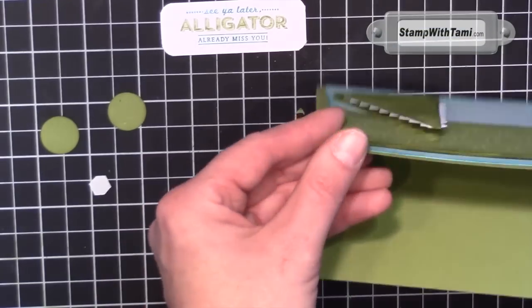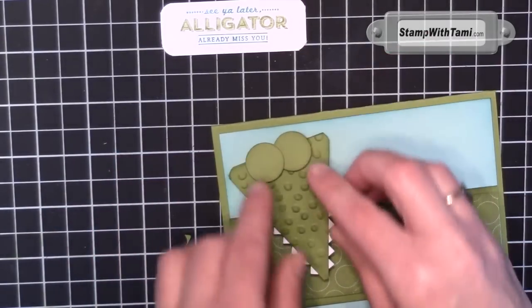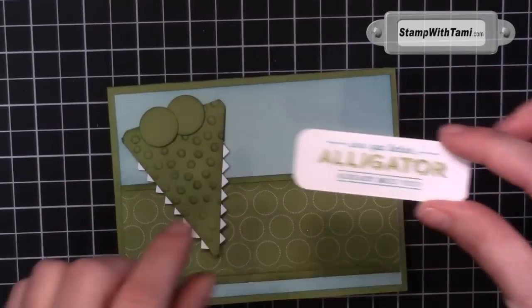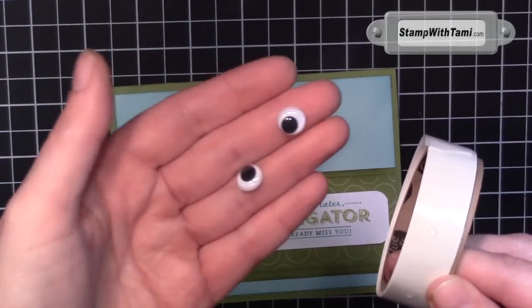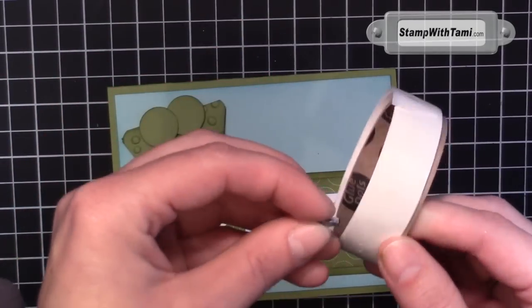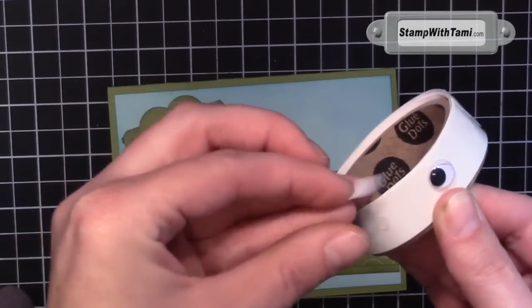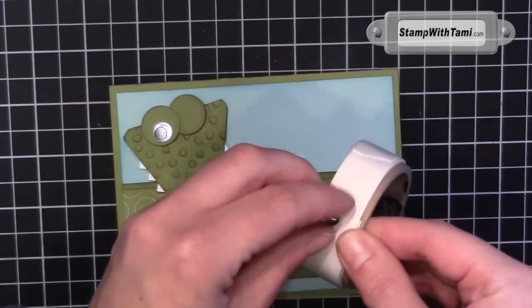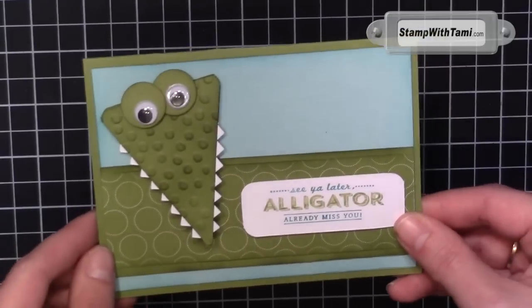So cute! Dimensionals on the eyes to put them down, overlapping the circles just slightly. Dimensionals stick down our words as well. I threw away the little baggie that had the googly eyes in it, so I don't know exactly what size they are — when I measured them they came up to about three-eighths of an inch, so either half an inch or three-eighths of an inch on the googly eyes. I'm sticking them right to Stampin' Up's mini glue dots and placing them right towards the bottom of his eyes. So cute — I just love him!